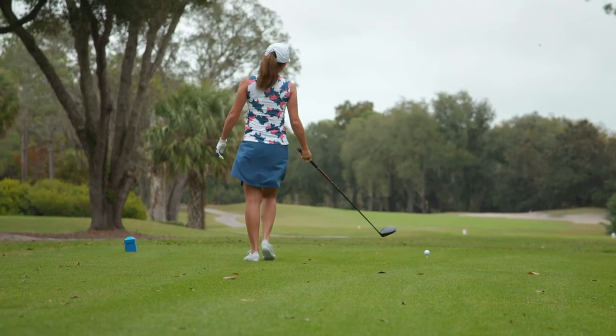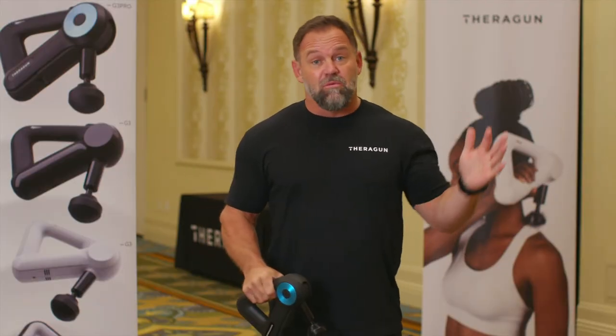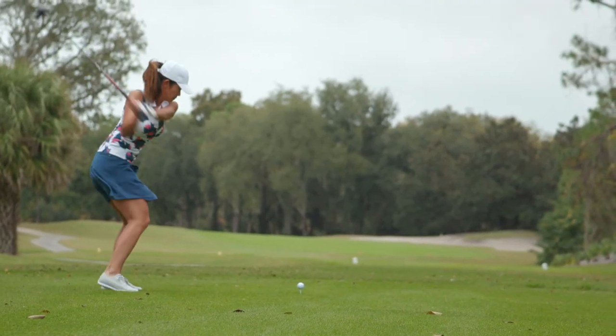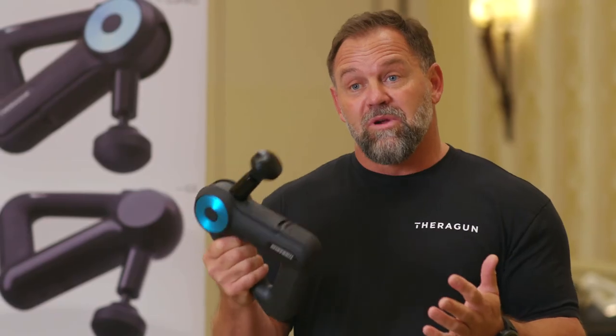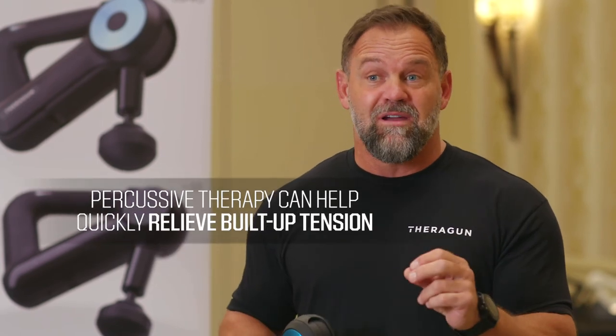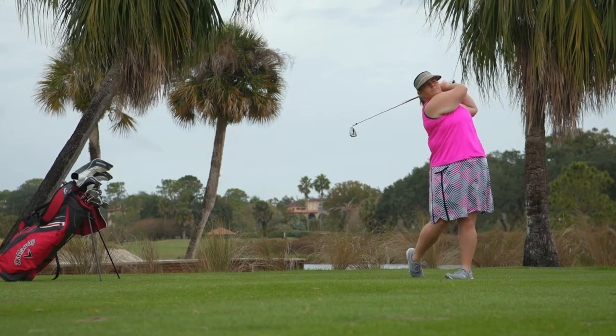Percussive therapy actually relieves the tension in our body. And as you're golfing, you build up tension — swinging at specific ranges, at specific speeds, for your specific distances — those are really important to a golfer. But you build up tension over time. This percussive therapy, these massage guns, actually relieves the tension in a short period of time. It only takes about 15 seconds. So whether you're warming up, during the play, or at the end for recovery, you apply this to those areas and it relieves the tension. It actually allows your body to know where you are in space, which is a really good thing when you're hitting a golf ball.